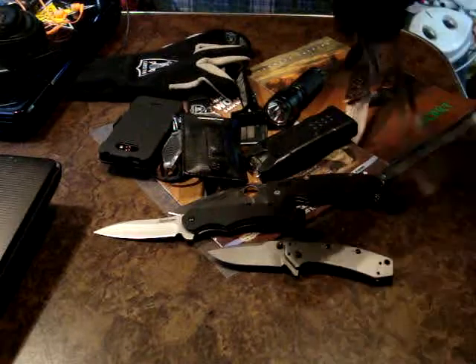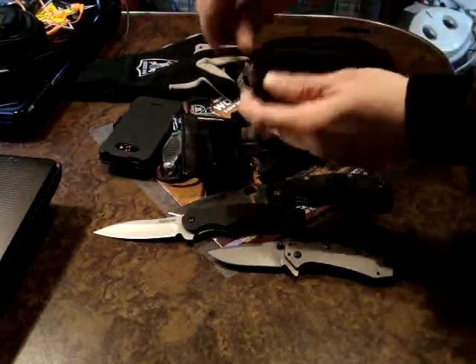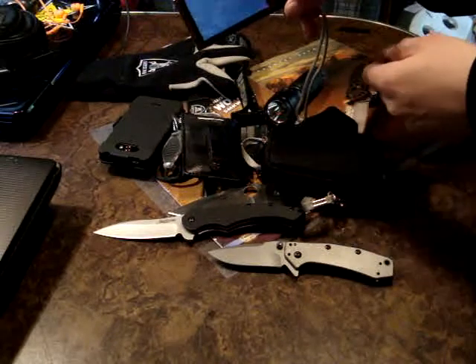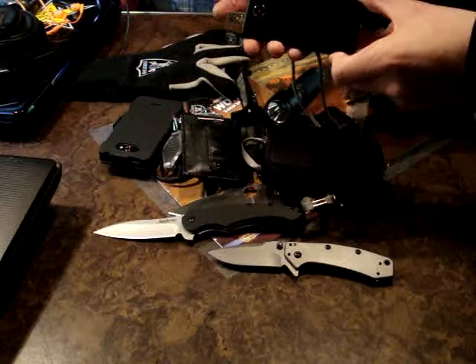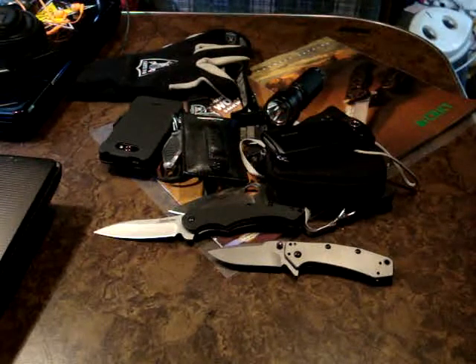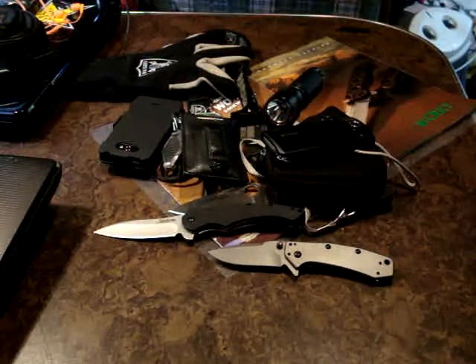Wallet of course — just a little card wallet. A gift from the wife, this thing is awesome. This is my blogging camera — I haven't made too many videos on this yet but hopefully I'll make one while I'm there. Awesome little device, little camcorder.